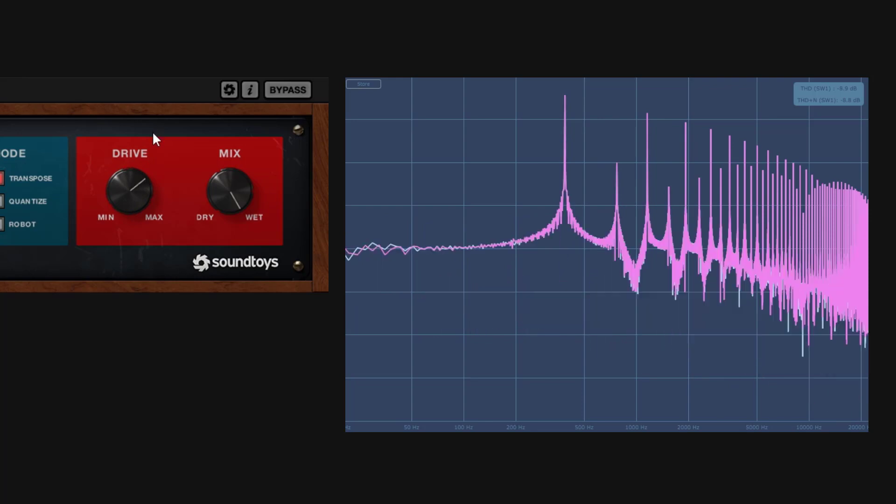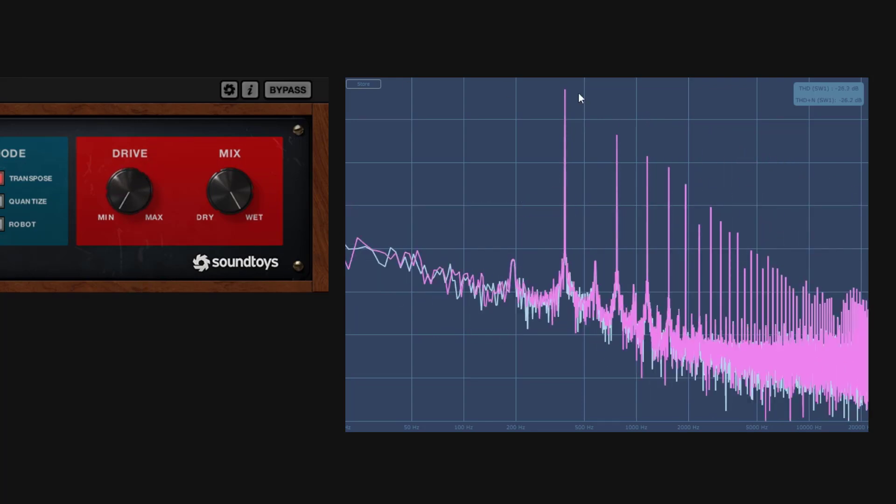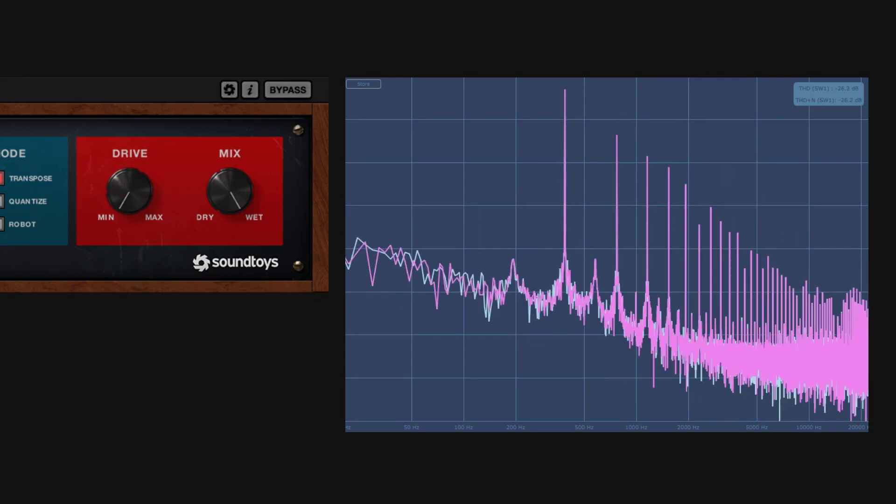So if you thought this plugin is clean — no, it's not clean, and that's actually part of the fun. It gives you a little bit of coloration and saturation, and on top we get the pitch shifting part.